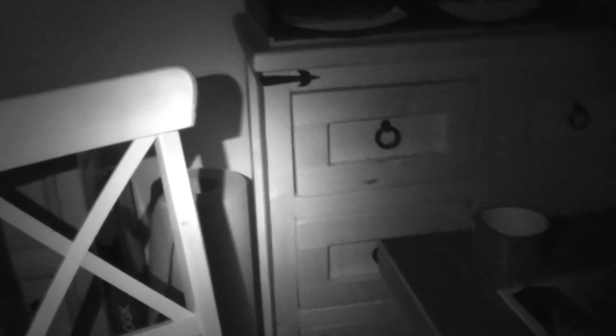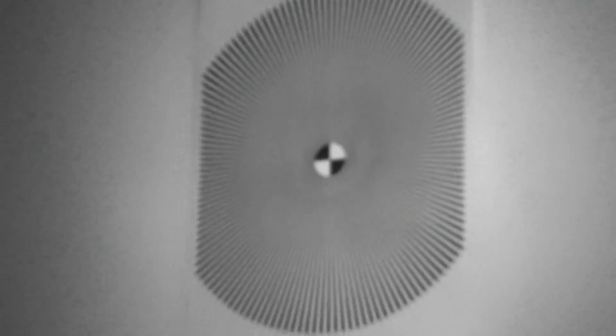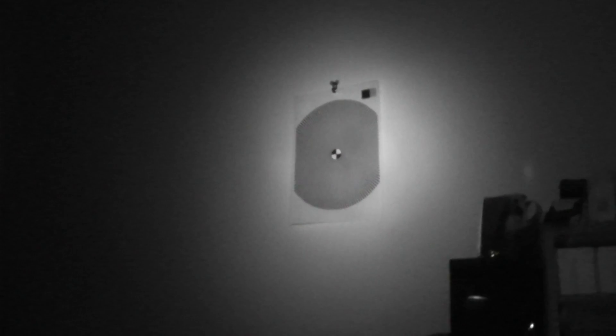Again, that's in HD. So quick focus test — that's the image stabilisation just kicking in, and then light out again.